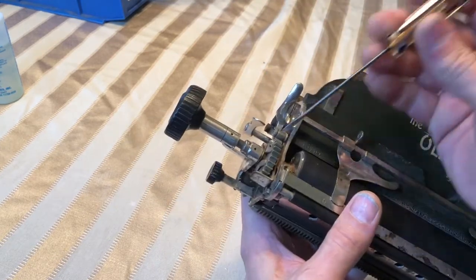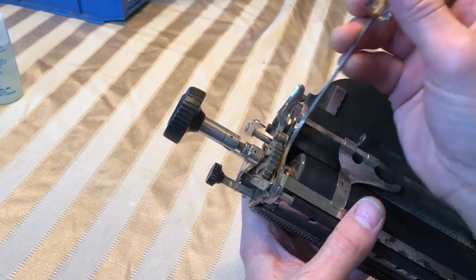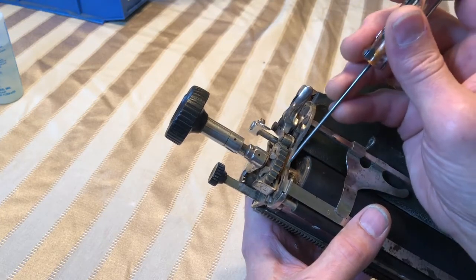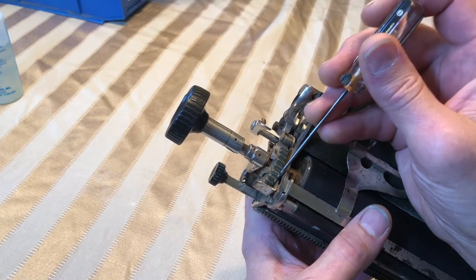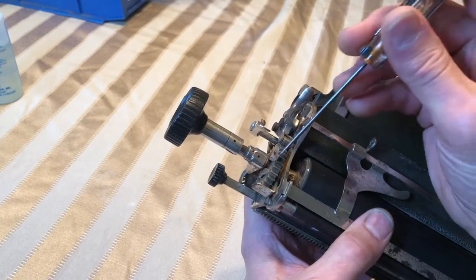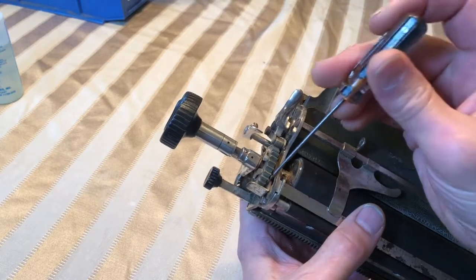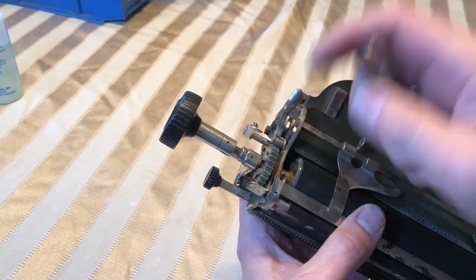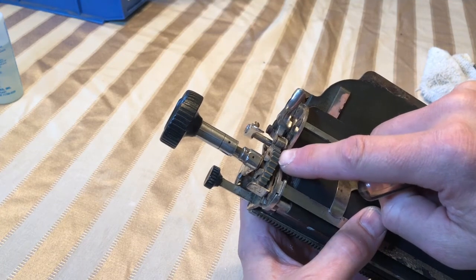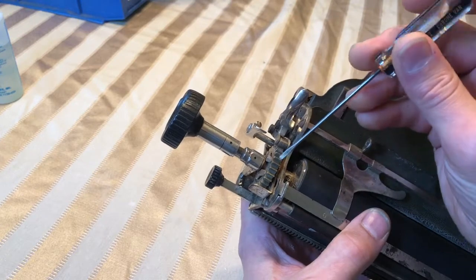Sometimes it still doesn't work, so what I do is take that screwdriver that I used to undo the screws and slide it in between the side of the platen and that gear. I'll put a little upward pressure on that gear, then turn it and go all the way around that gear by just turning and applying pressure all the way around. The most I've had to go around is two times till it broke loose. Most of the time just a couple lifts on that gear and it'll break loose.